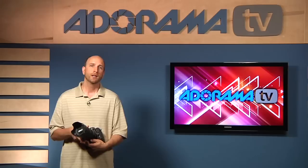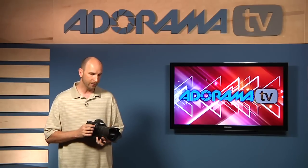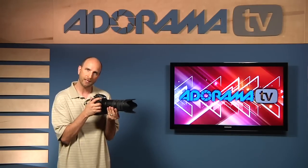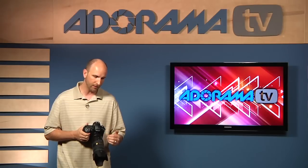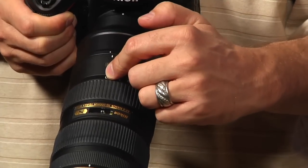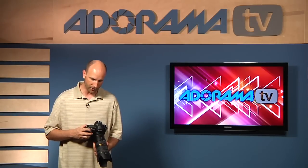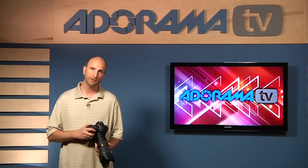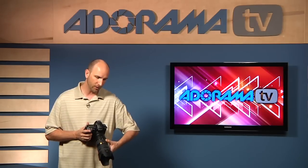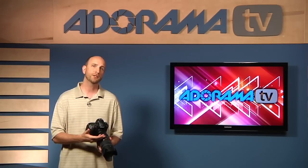Once you have that set up, make sure your shutter speed is at the right speed. There's a rule of thumb when shooting handheld: you want to compensate for camera movement, so your shutter speed should be at least as fast as the focal length of your lens. This lens is a 70–200mm lens. If I'm shooting at 70mm, my shutter speed should be at least 1/80th of a second. If I'm at 200mm, my shutter speed should be at least 1/200th of a second.